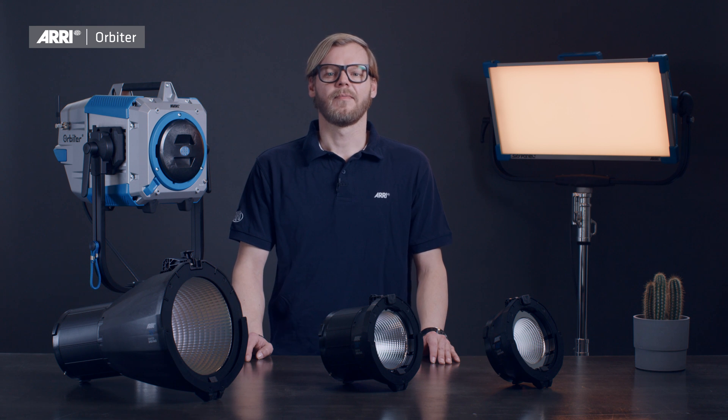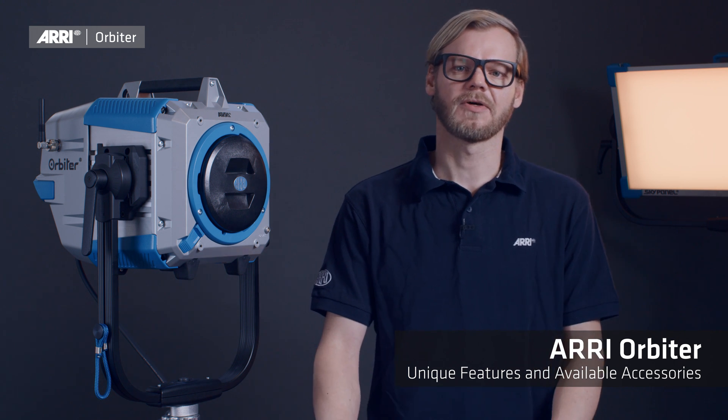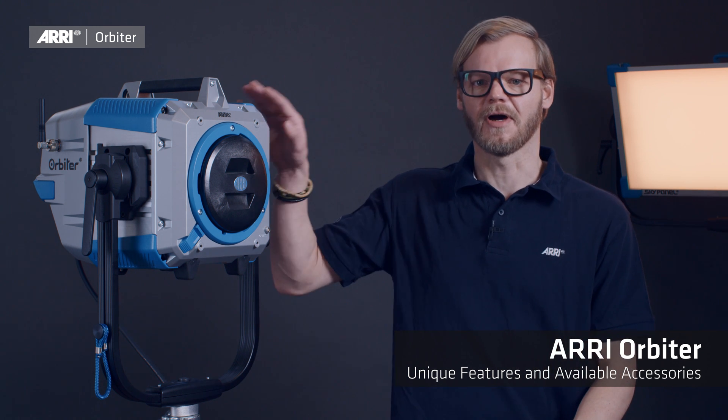Hello and welcome. My name is Markus Klusener, Product Manager at ARRI Lighting. In this series of short videos we will have a closer look at the ARRI Orbiter lamp head, its unique feature set, and the vast variety of optical accessories.